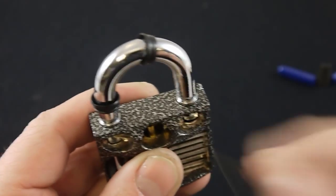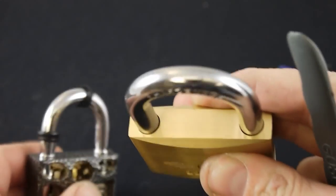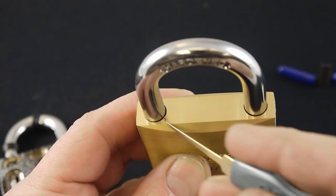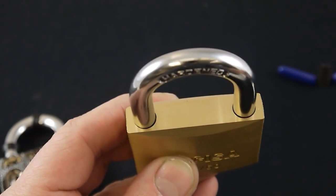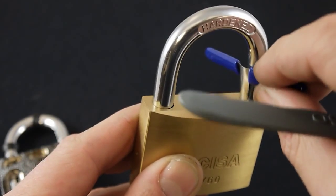The better made it is, the harder it's going to be. For example, here's another type of padlock — there's a little bit of space around here and a tiny bit of space around here, but if there's no space to go in, then the shims won't actually go down inside.